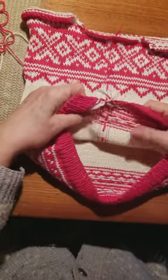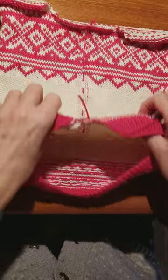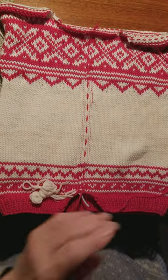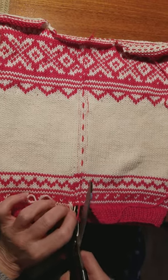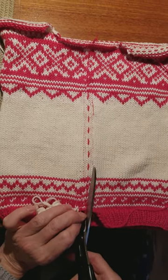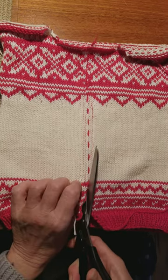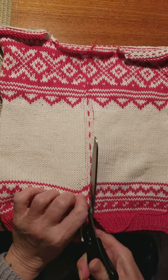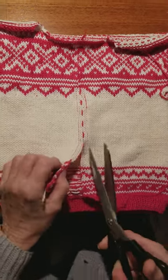Now I'm just making sure that any threads I might need to sew in after are over so I don't accidentally cut them. And now we just follow that red thread — and this is how painful it is.